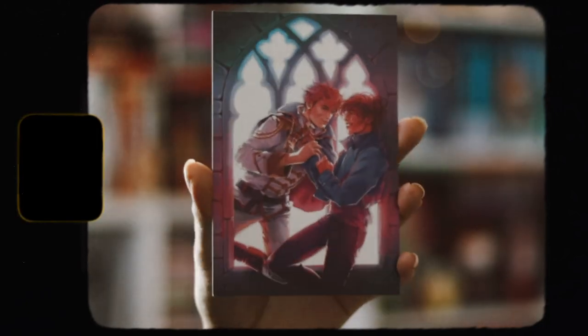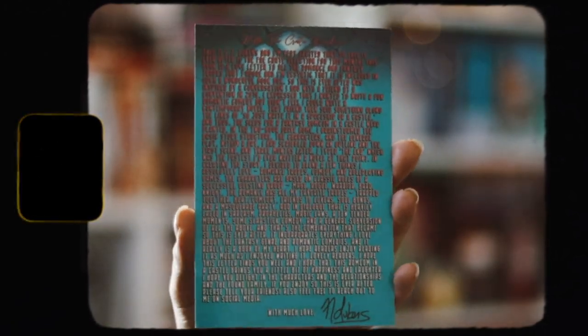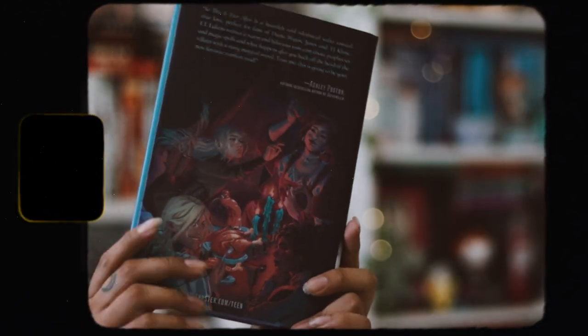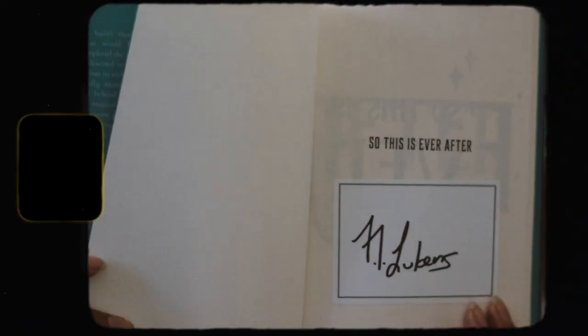Now we have the actual book. There's an art print which has the author letter behind it — this art print is used for the actual hardcover book this month. We have a signed bookplate which I'm really happy about, and then the book itself, which is obviously the only item I care about in this box. Just look at this cover — it's absolutely stunning and I love it so much.